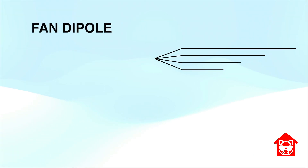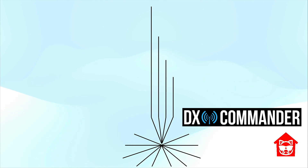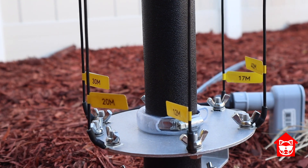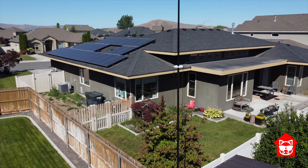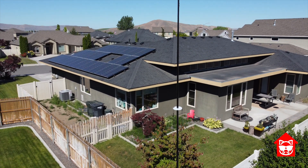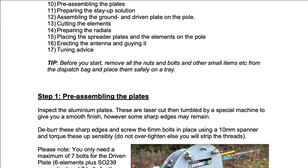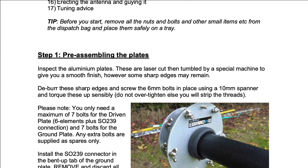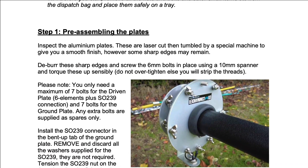The DX Commander is actually a very simple but genius design. It is essentially a vertical fan dipole. The elements are nothing more than wire that run from the bottom aluminum plate up through these really high quality nylon guide plates. The build is pretty easy to do and if you follow the instructions that Callum provides, you should have no issues. The only trouble I had was with the bottom two sections collapsing on me — more on that later.